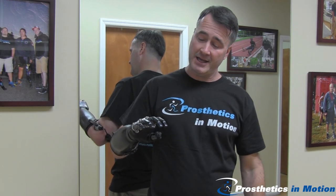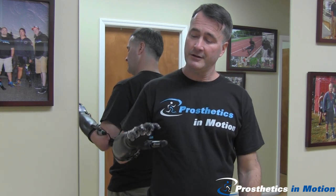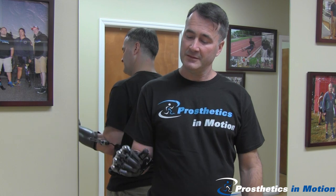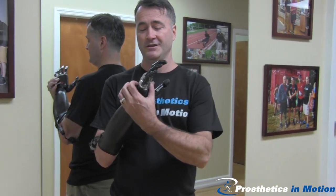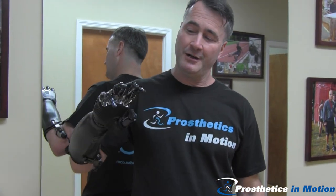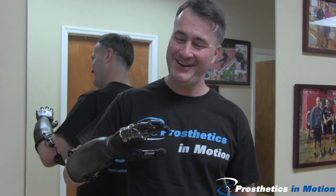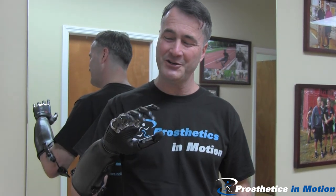Move the thumb — that tucks the thumb to get it through a coat sleeve. There's a key grip to hold a plate in a buffet line. Touch the button on the back of the hand and it gets me to the next four grips. There's a mouse grip for the computer. Index point, also good for the keypad on the computer.